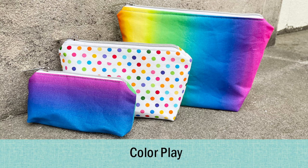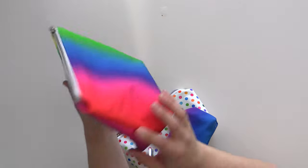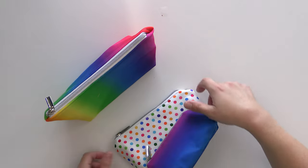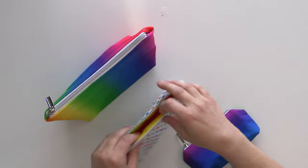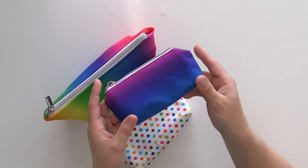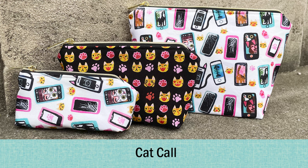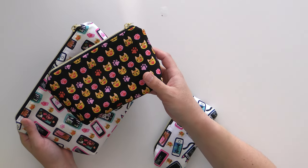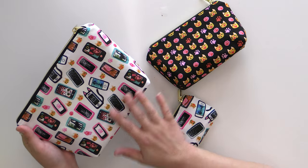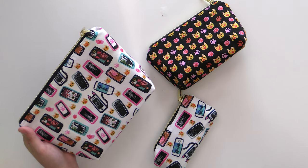Next up we have another really fun rainbow collection leftover from Color Play — you can see a nice rainbow going along on the big one, the lining for that one is a polka dot, and then it just reverses for your middle one. You can always mix this up and switch that if you want, and then our last one is just a teeny tiny one. This one is called Cat Call and it's perfect for any cat lover in your life. We've got the teeny tiny one with little cat cell phones, then we have the really happy cats as our alternate, and the big one also has all the cat prints — everything from a cat shattering your phone to a million cat pics including some photo bombs.